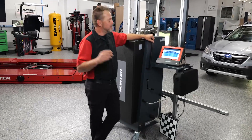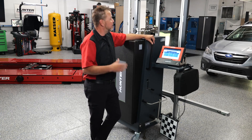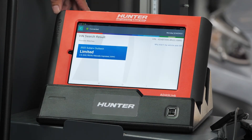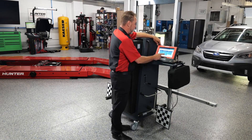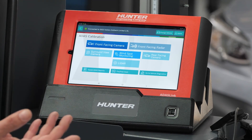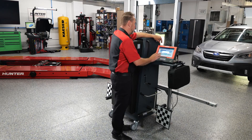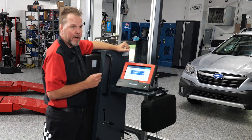We've got our VCI hooked up to our DLC. We're going to get into diagnostics and select our ADAS calibration to begin the process. We're into our diagnostic screen and we're going to select ADAS calibration to see what's available. We have front facing camera and we also have blind spot monitoring that we can do calibrations on. Today we're focused on that front facing camera because we replaced that windshield.